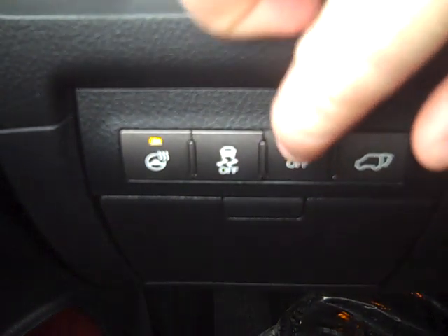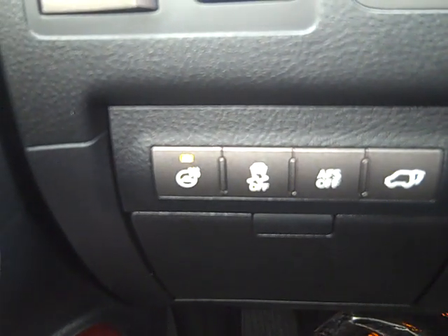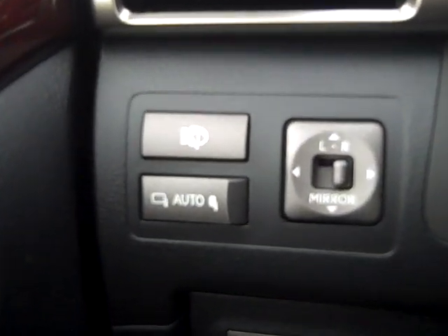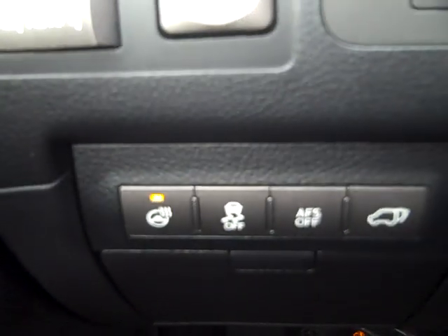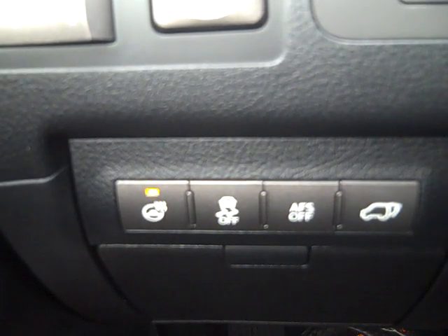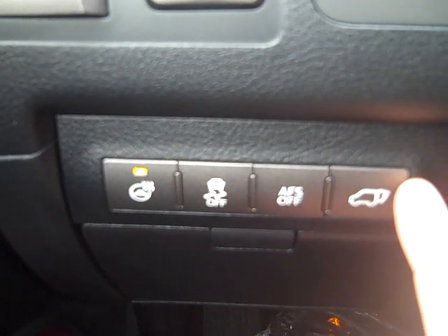AFS off. AFS off — this vehicle is equipped so that when you turn the steering wheel, the lights will follow the direction of the steering wheel. Some people like to turn that off and they have the ability to do so. And the very last button is the tailgate release.